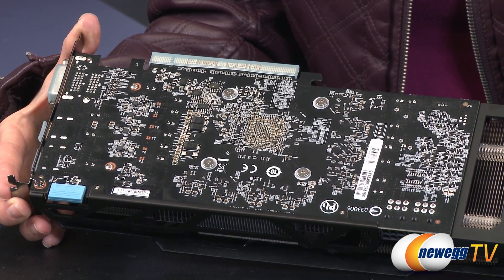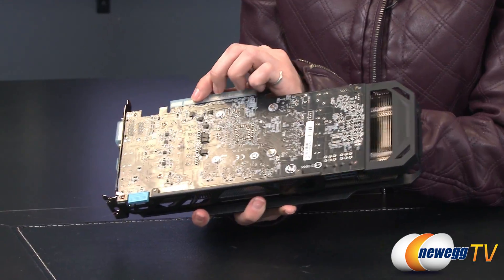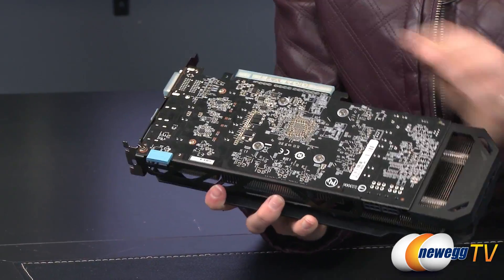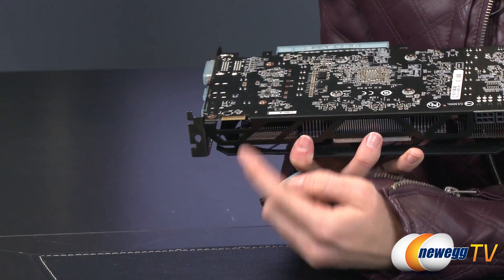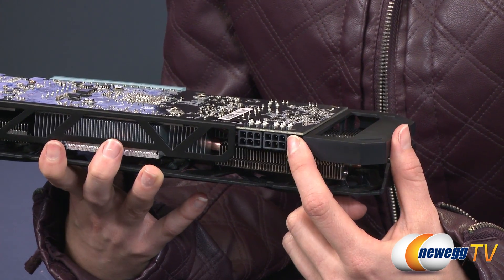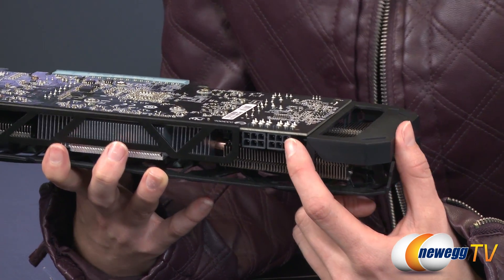The core clock is at 1050 megahertz, up from 1000 megahertz on the 7870, and the memory clock is at 1400 megahertz, up from 1200 on the 7870. Across the top we have the PCIe connector, and over here we have the Crossfire X connector. Along the side are the six-pin connectors for the power supply. Gigabyte recommends a 500 watt or greater power supply, and we always say go greater if you can.